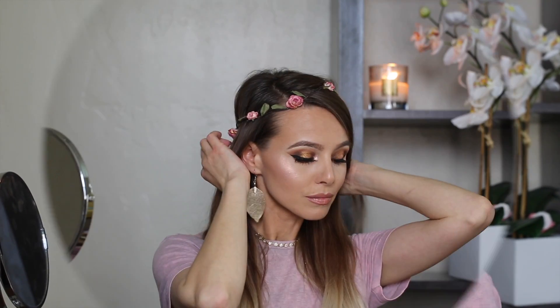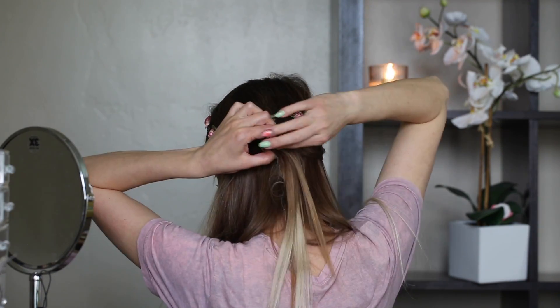I absolutely love this braid. It's so pretty, so easy to create and unique. I will start with two pieces of hair from the side of my head.